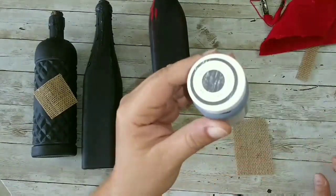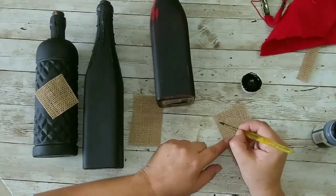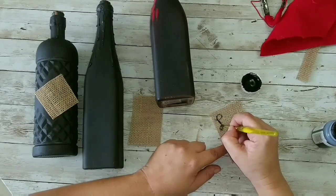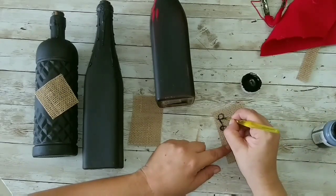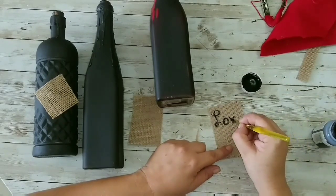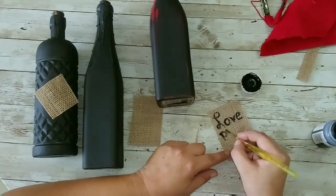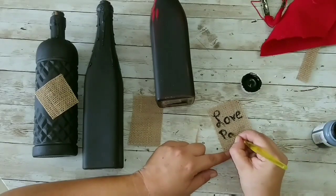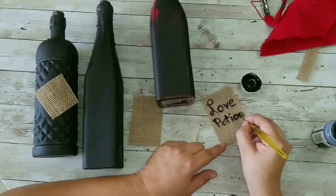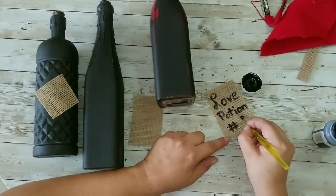I'm going to take my ink chalk paint and start writing my label. I needed a different type of paintbrush, and I'm going to start writing 'Love Potion.' And guess what — that's not the first one we've done. I want you to guess what number love potion we made today. Did you say one? No — it's number nine!